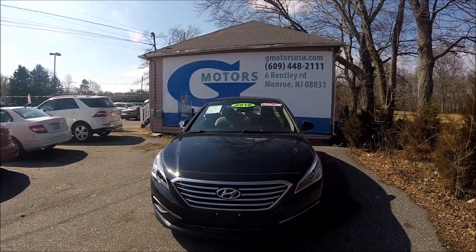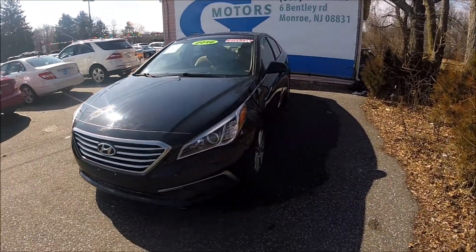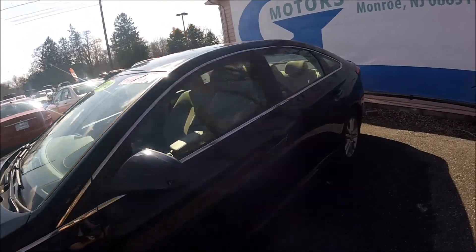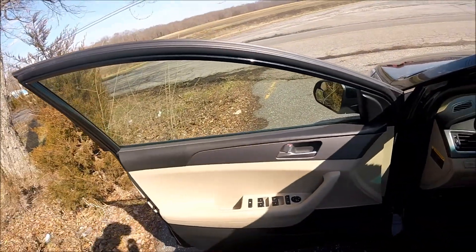Hey guys, Ed here. Today we have a 2016 Hyundai Sonata and in this video I will show you how to remove your front driver side door panel. Let's start.